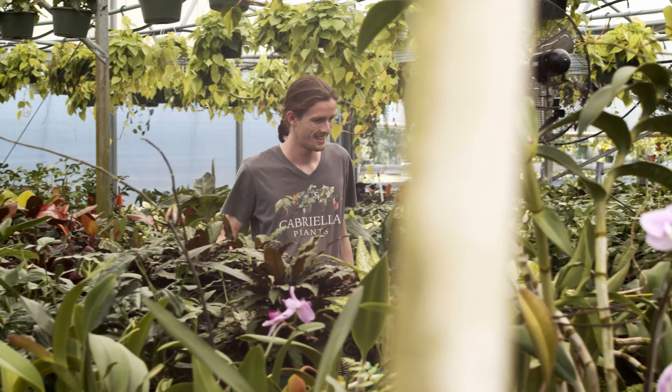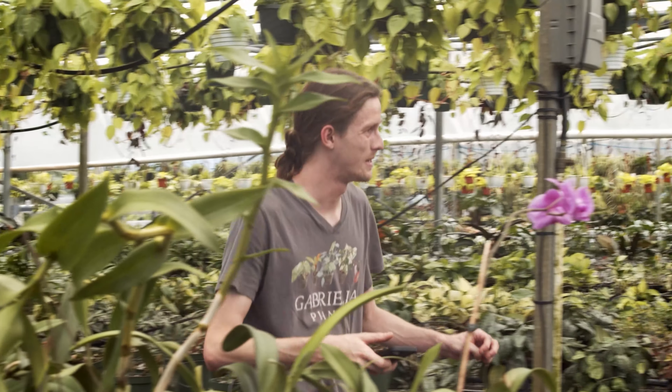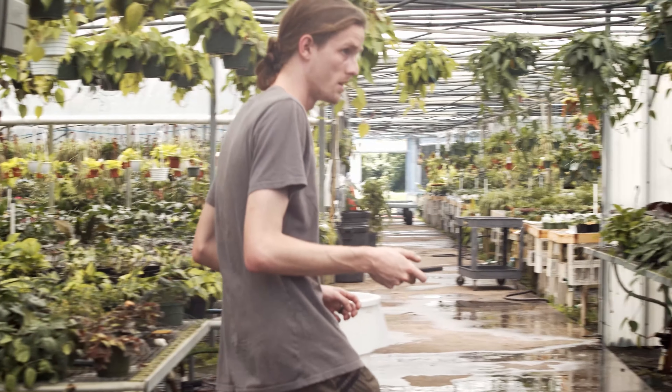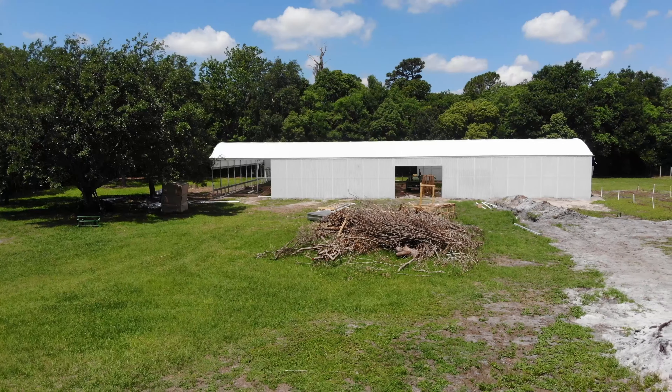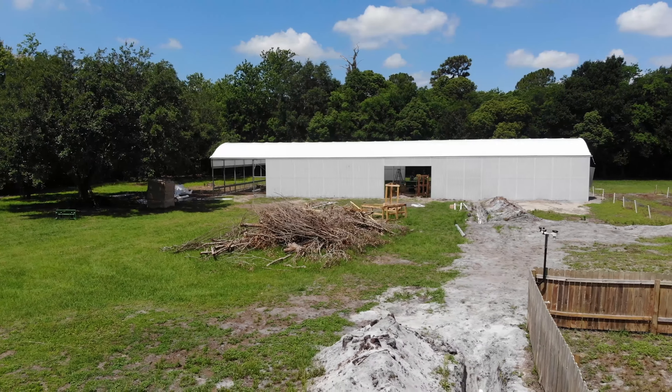Hey guys, my name is Shane Malloy and for those of you who don't know, I'm the owner and president of Gabriela Plants. I wanted to take some time today to talk to you about and share some of the processes that we've been going through in building our most recent brand new greenhouses.